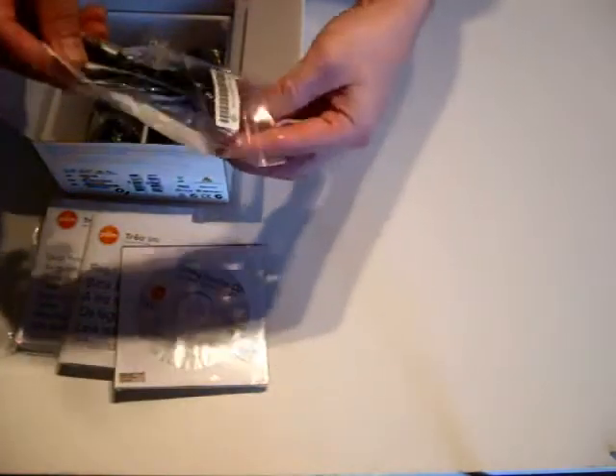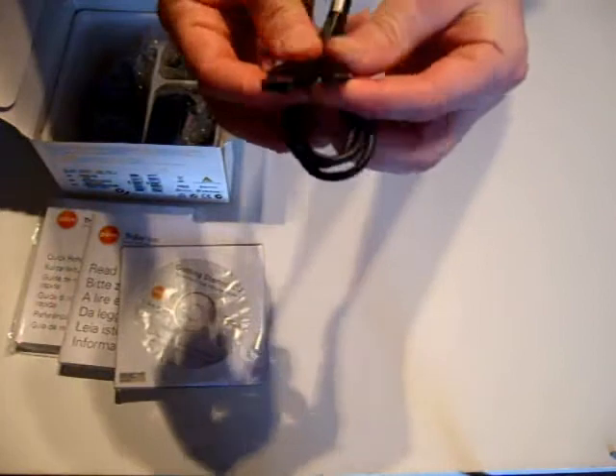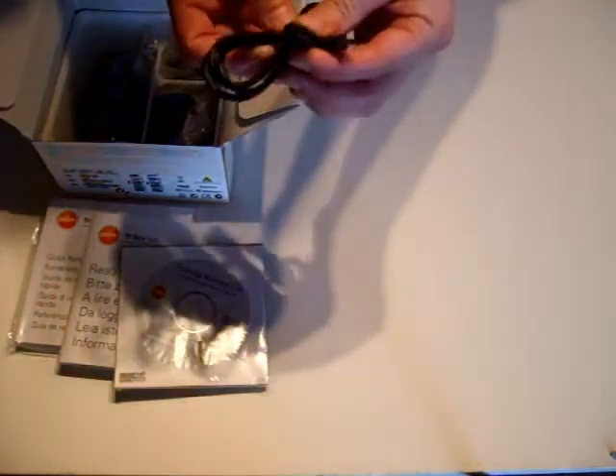Taking out the battery and the phone and putting them to one side for a moment, let's look at what is actually in the box as far as accessories go. The first thing we come across is the sync and charge cable. This time they have opted to use a mini USB to USB connector rather than a proprietary connector, which they used on the Centro.